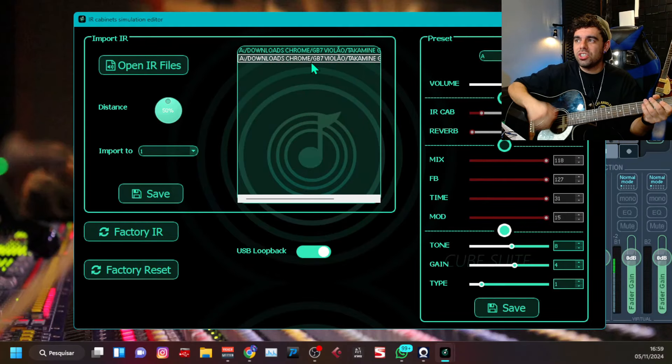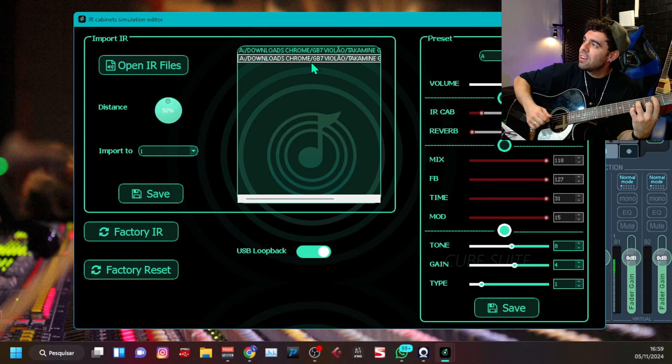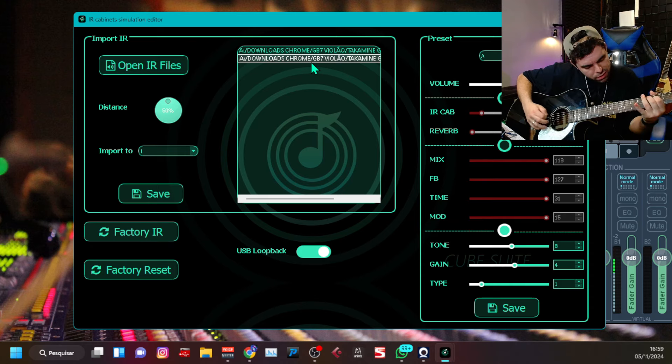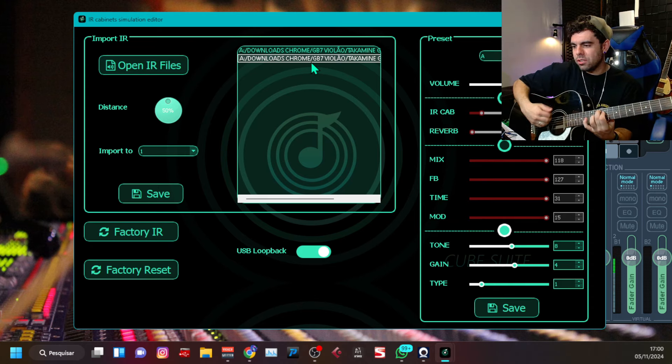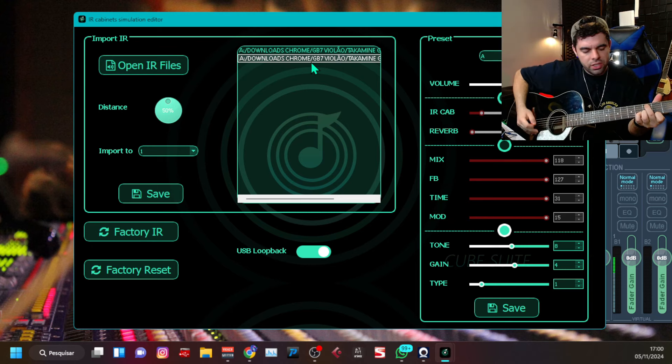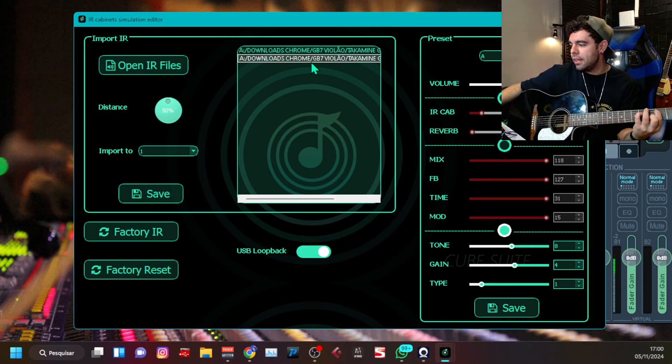Vamos pôr a segunda. Cara, essa segunda eu acho que é até mais legal. Ela vem com mais corpo. Gente, na moral. Sim, se a gente inverte a fase do violão também há outras opções de som — ele já perde um pouco do grave. Mas, cara, aí são testes, né? Vocês vão fazendo esse teste de acordo com o que vocês vão tocando aí. Se você grava, se você toca na igreja, se você toca em casa — não importa. Cara, depois que você começar a tocar com o Impulse Response, sua vida vai mudar.